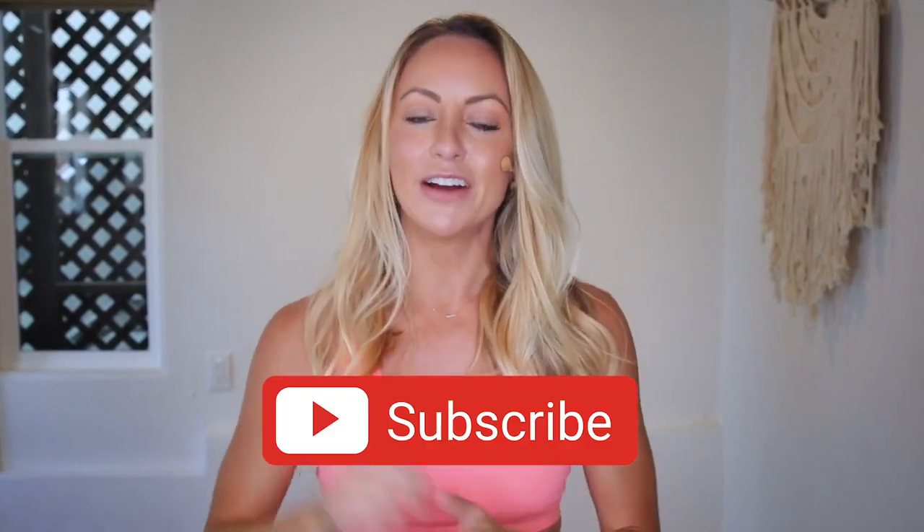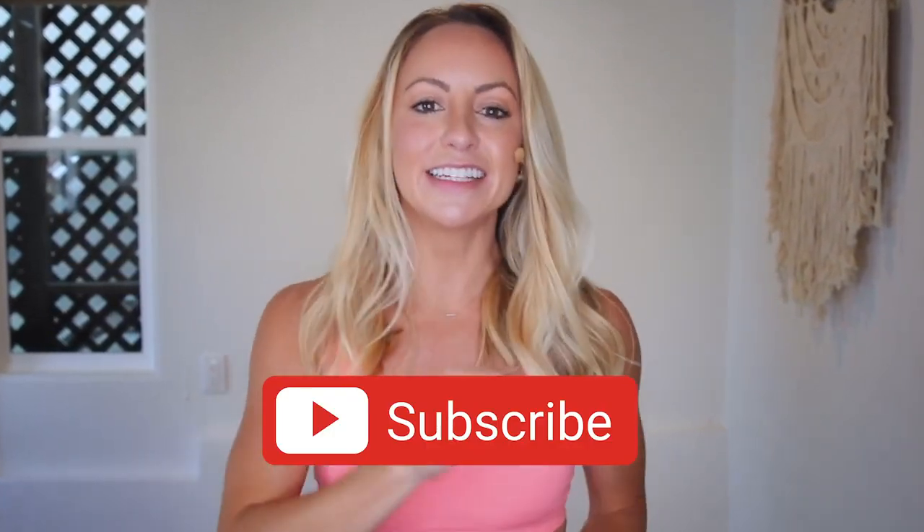I can't wait for you to join in. Make sure that you subscribe to my YouTube channel right now, download your guide, and let's get started. I love you so much and I will see you on our first video together. Bye-bye.